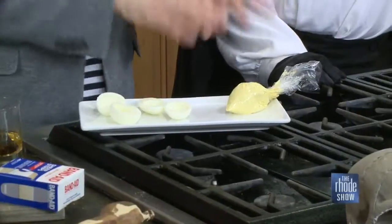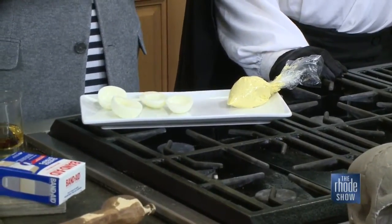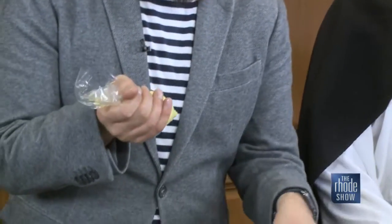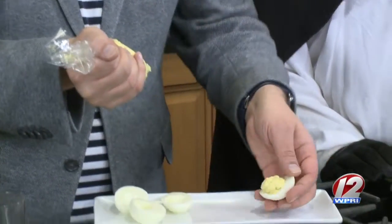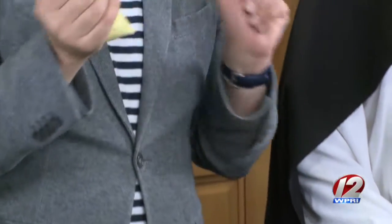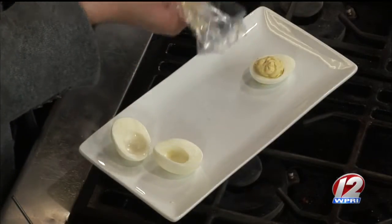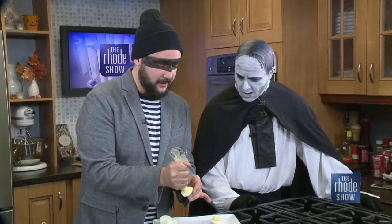For the deviled eggs, you boil your eggs and make a filling with all the yolks, mayonnaise, vinegar, salt and pepper. Put the filling into a Ziploc bag and pipe it into the eggs — it's much easier that way. Another trick: to get the eggs to lay flat on your platter without rolling, slice a little end off the bottom so they display beautifully.